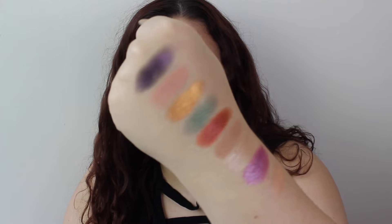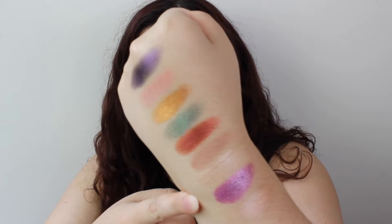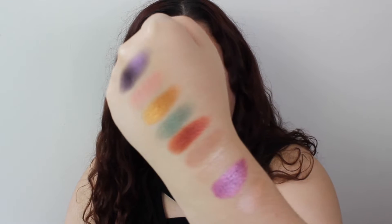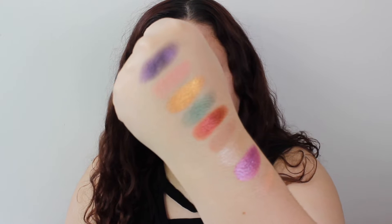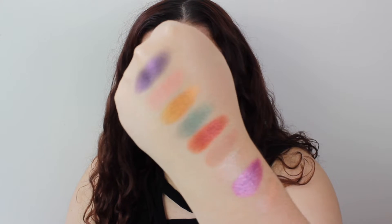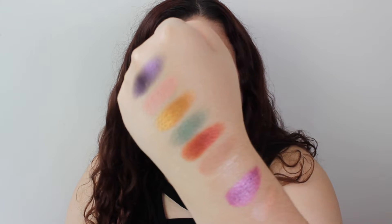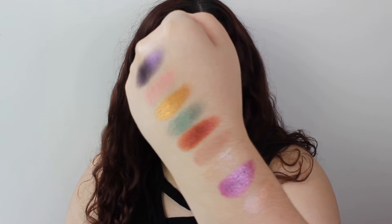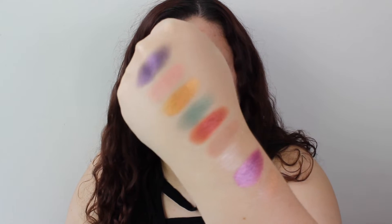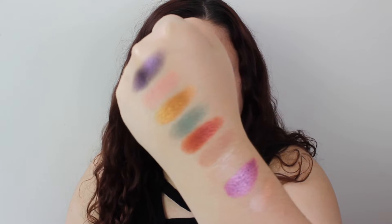Here we have the swatches of the palette. This purple — I'm sorry but I'm using that. That was the best out of all the colors swatching. I just have to use the purple. I just wish there was a darker brown that I could put in the crease, or the outer corner, to add a bit more depth. The colors are really lovely, I just feel like I needed one more darker shade and then it would have been perfect.